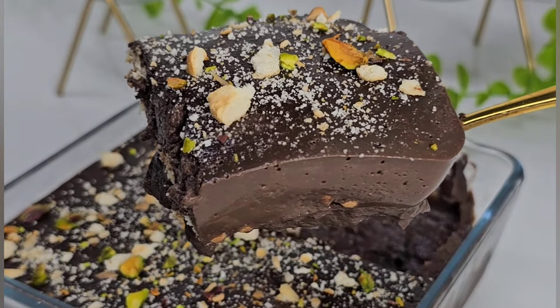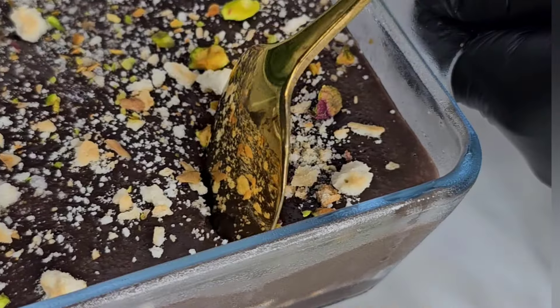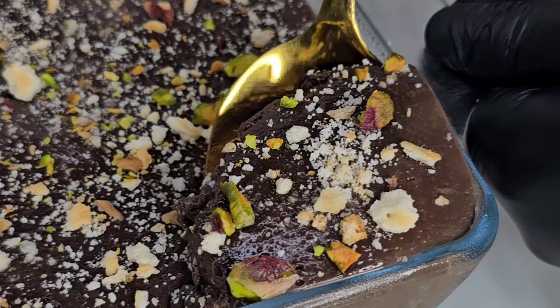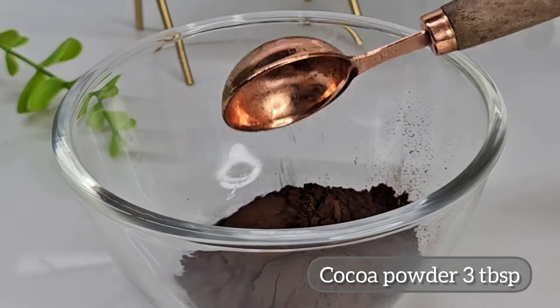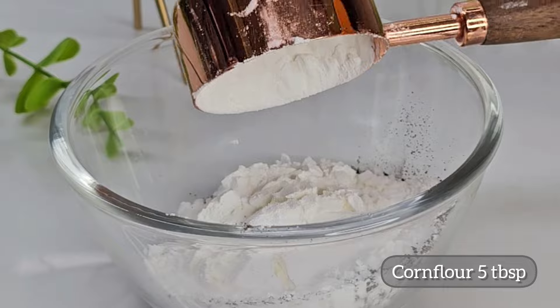This recipe is a tasty pudding. The ingredients include 3 tablespoons of cocoa powder and 5 tablespoons of corn flour.